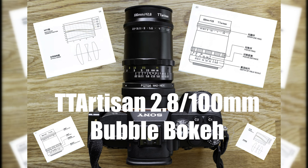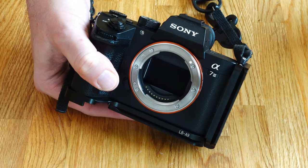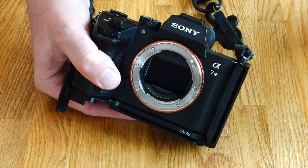Today I'm back with a short video on how to adjust an adapter from M42 mount lenses to Sony E-mount, and how to adjust the center line of the TT Artisan 2.8 100mm bubble bokeh lens. This adjustment will also work on any other mirrorless system camera with interchangeable lenses.